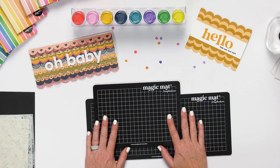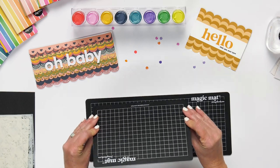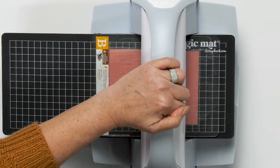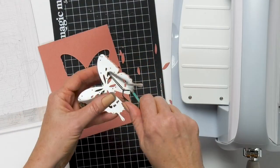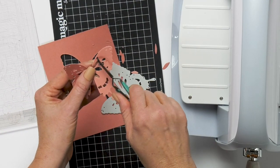I want to start out by showing you our wonderful new Magic Mat. This is the standard size. We have lots of video tutorials on our site to see how to use this, but this is a self-healing mat for all of your die cutting, and this is a game changer that will help with all of your die cutting needs.